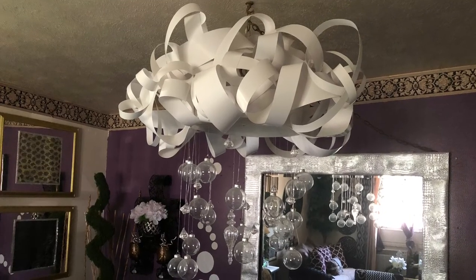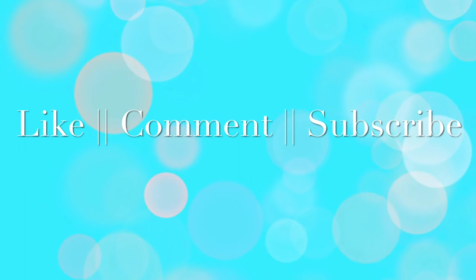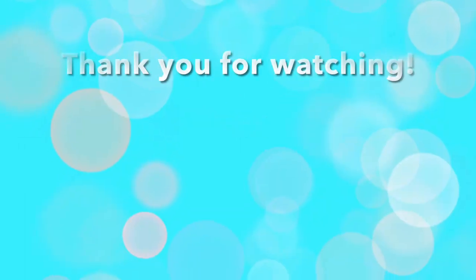Thank you for spending some time out of your day with me. I hope you were inspired to create something whimsical yet beautiful. Have a pleasant, purposeful, and productive day.